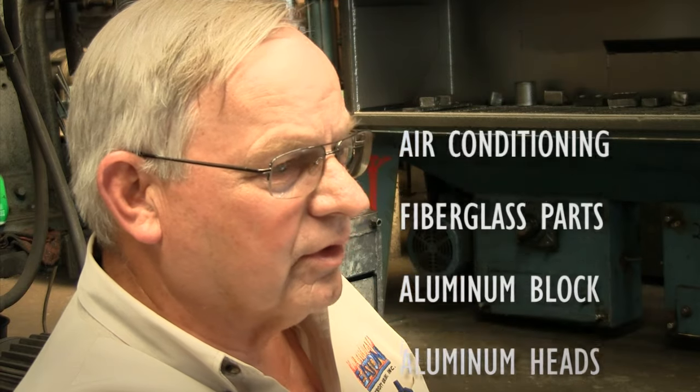When a customer calls, we ask: what is the year of the vehicle, the make, the model, the body style, the engine, and every modification made to that vehicle.